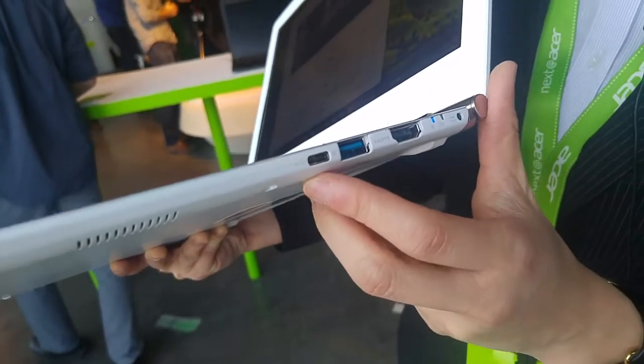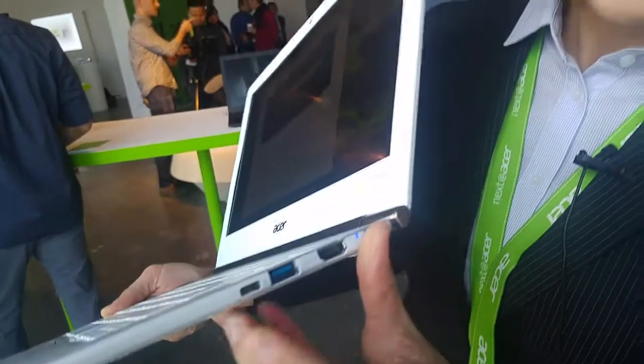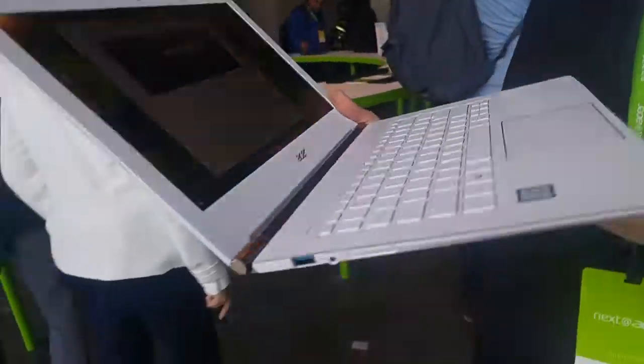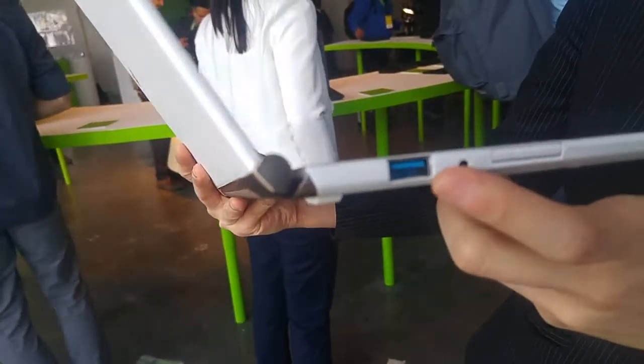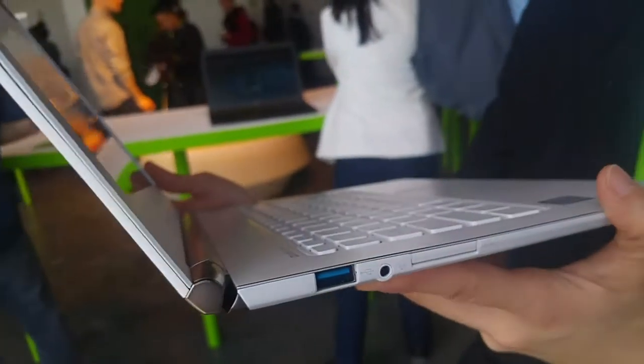It comes with USB 3 ports and also a USB Type-C. On this side there's a power port, SD card slot, and another USB 3. Once again Acer has outdone itself with this ultrabook and two-in-one — really cool machines with the important USB ports, which is always something we look for.